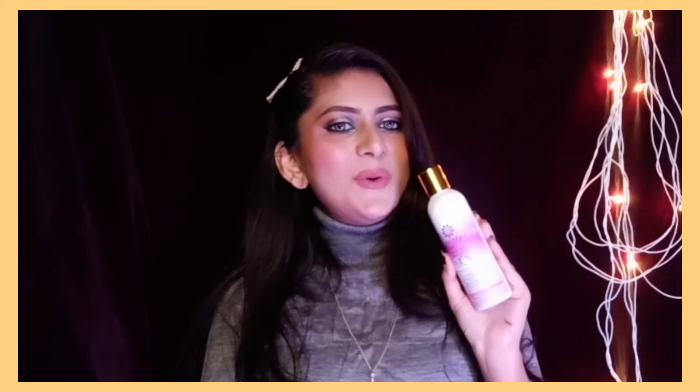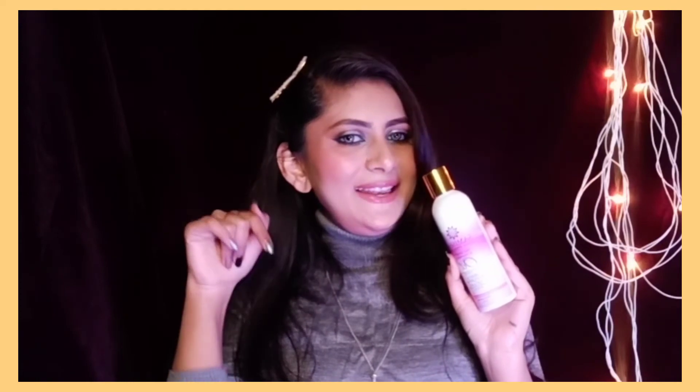This hair oil is easily found on Amazon. I will also provide a link in the description for you.